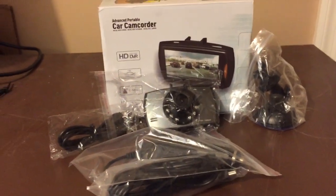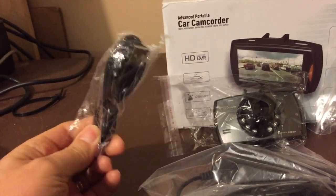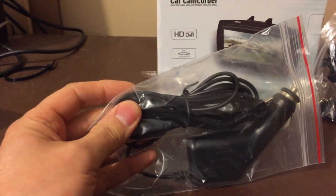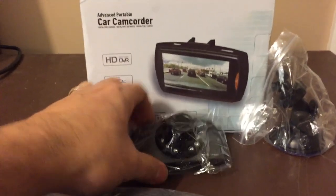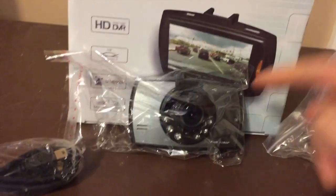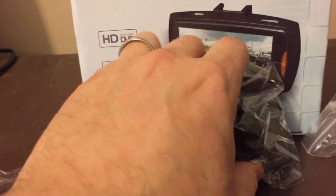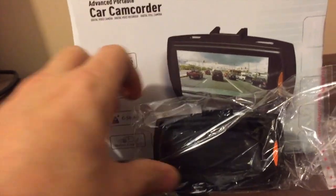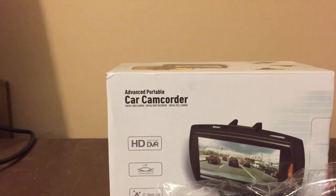We have everything unboxed. Inside we have a USB cord that you use to hook up to your computer or laptop. There's a nice cigarette lighter adapter to keep this running. It does have an internal battery but it doesn't last the longest, as stated on their eBay page. And a suction cup for the window. This device is about three inches wide and two inches high — pretty tiny. Supported capture resolutions are 1080p, 720p, as well as a couple of lower resolutions.